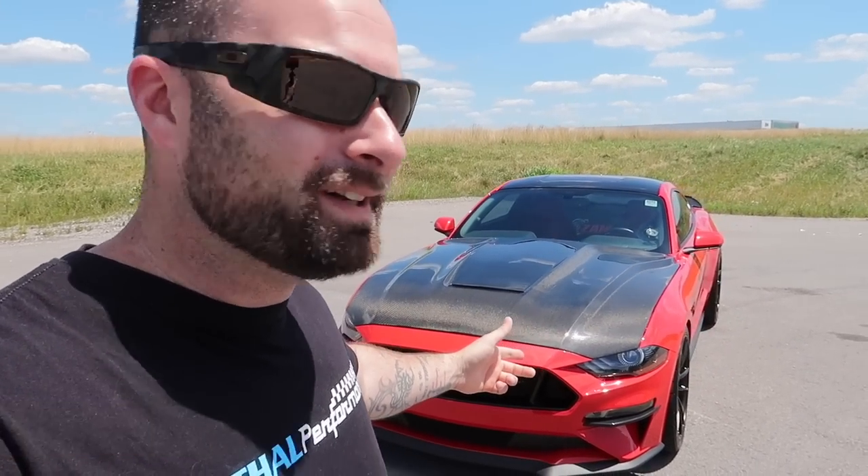There's an airplane flying up above and it's a little bit windy out here, so I'll make this quick. What's up guys? Welcome back to the channel. I couldn't leave well enough alone — so another carbon fiber hood, but this one was a little bit different.